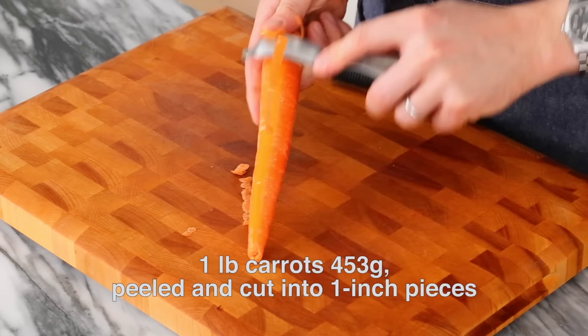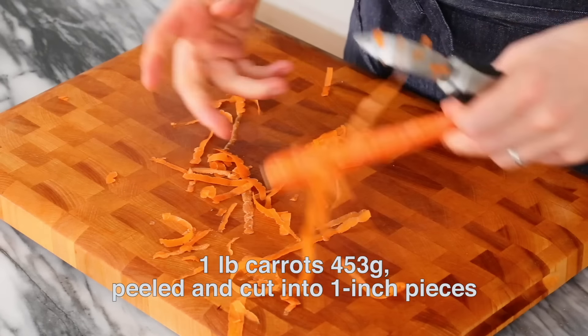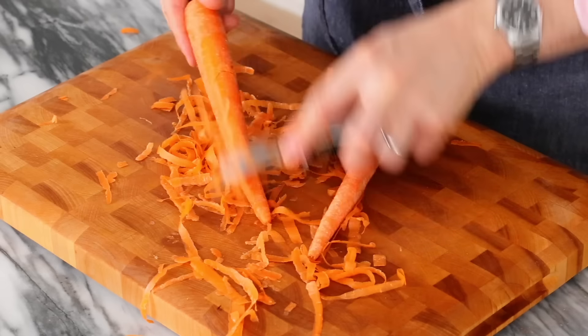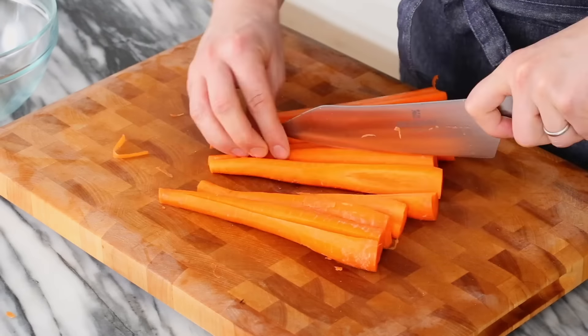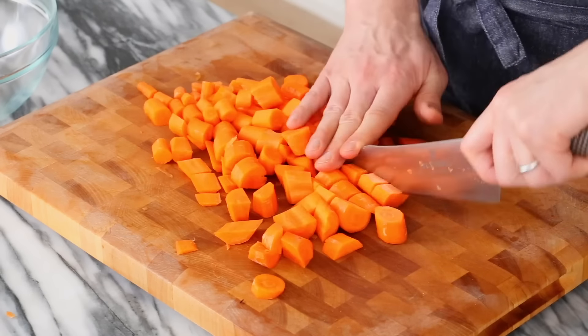Now for something much less gory, let's peel those carrots. I'm peeling about a pound of carrots. You don't really have to peel them, but it's nice. We'll peel them, trim the edges, and then cut them into one-inch cubes. I halved the thicker parts of the carrots so they cook evenly, then cut one-inch sections. Transfer to a bowl and set aside.